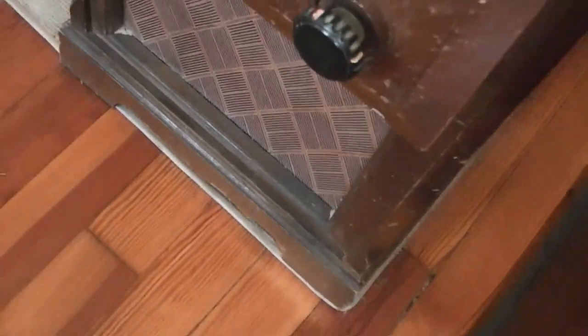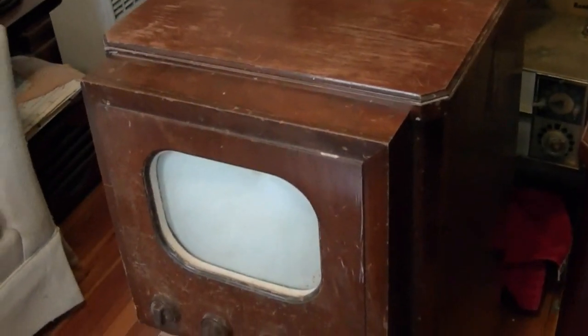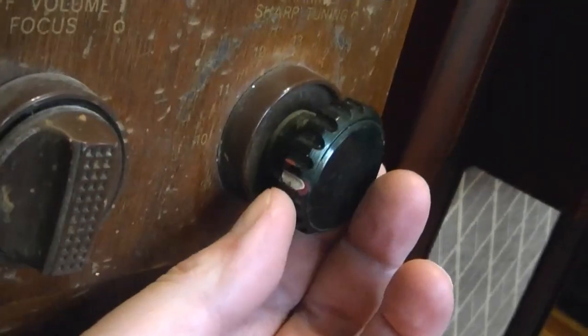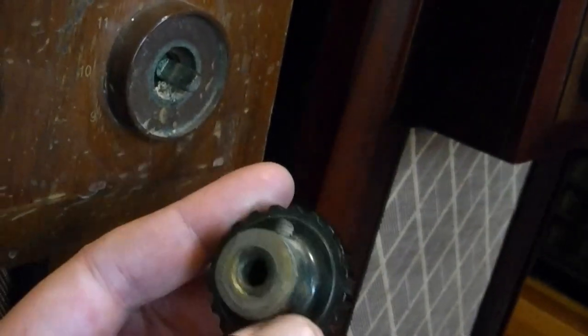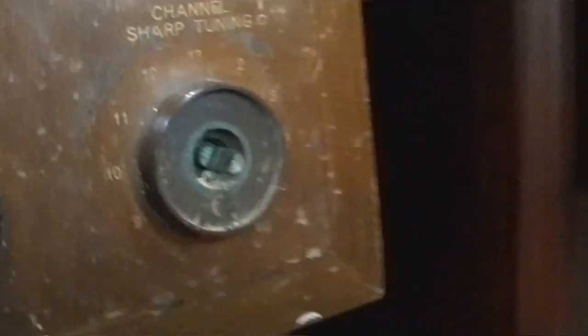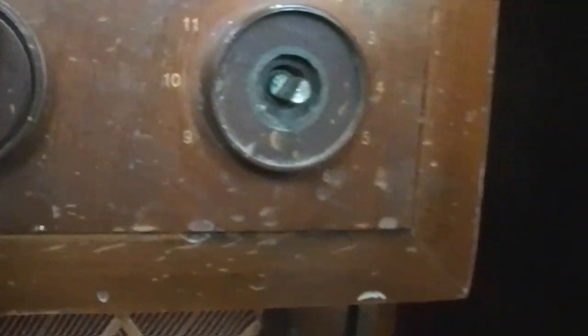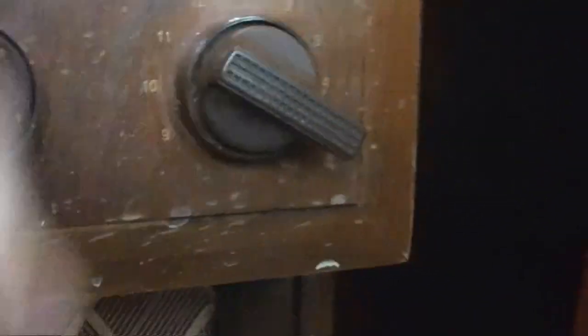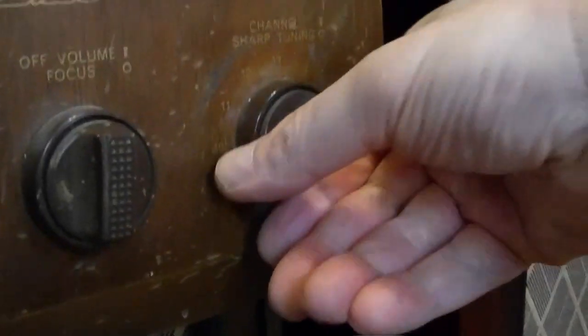It's on there real tight. And then everybody's favorite thing — I'm going to test the picture for you. I loosened up the set screws on this replacement knob, so I think it will come off now. There we go — get the crud out of that. And here is what it should look like. Now that's a channel clunker. You can see why these things break off.